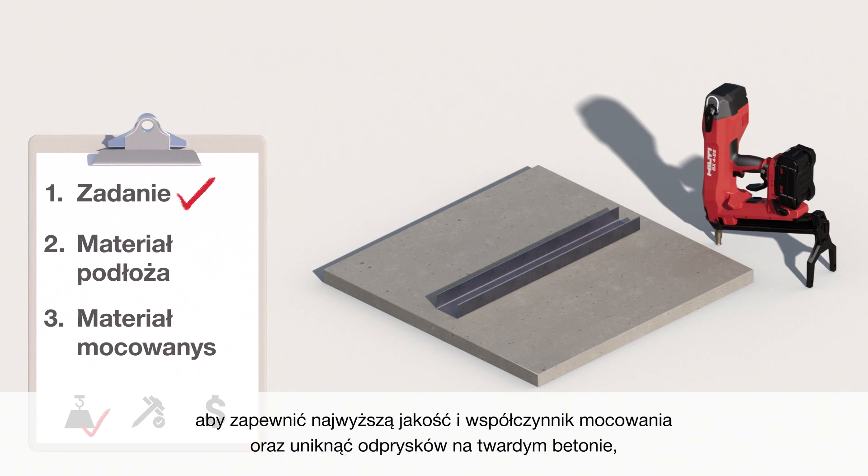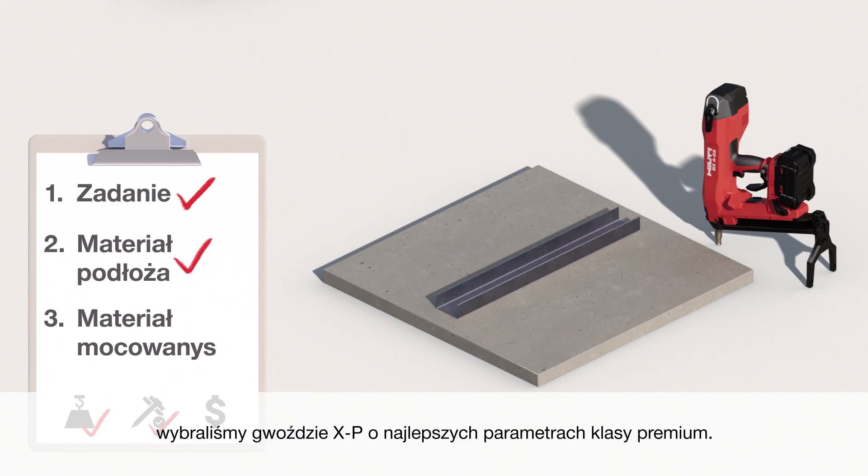Continuing our example, to ensure the highest fastening quality and stick rate and to avoid spalling on tough concrete, we would select the best performing premium solution: the XP nail.